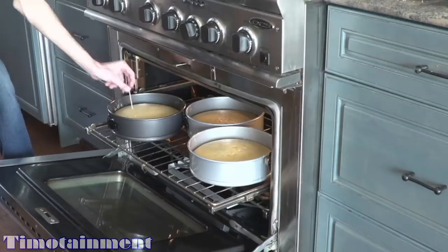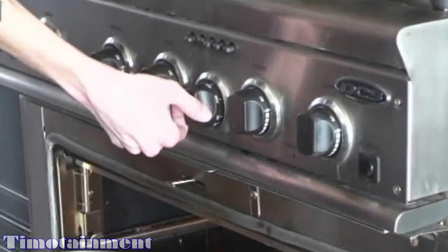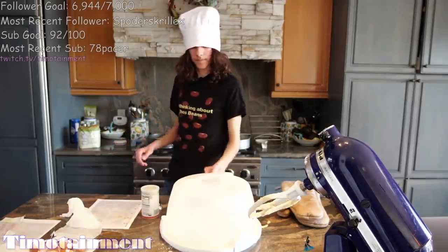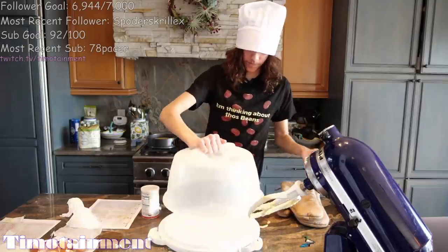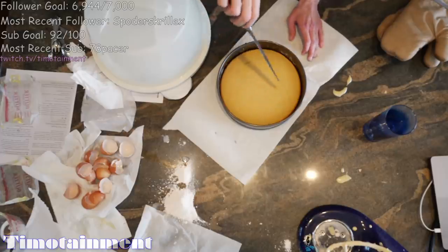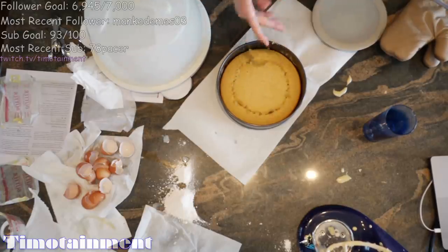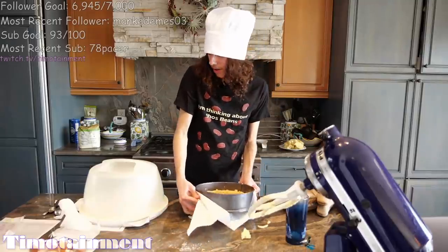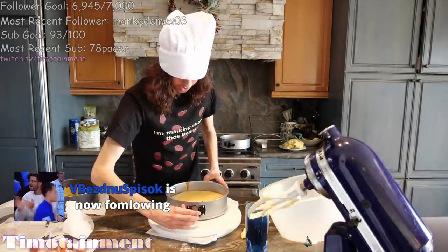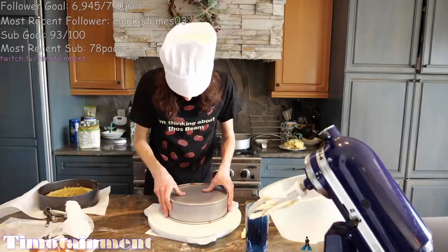This is the toothpick test right here. Look at that — nothing on our low resolution toothpick. I'm going to turn the oven off. There we go. Behold our cake tray. I'm going to cut a hole in the center and then fill it with beans. We're going to cut a big circle — this will be where we add our beans. Oh, that's really hot. It smells amazing. That looks good.